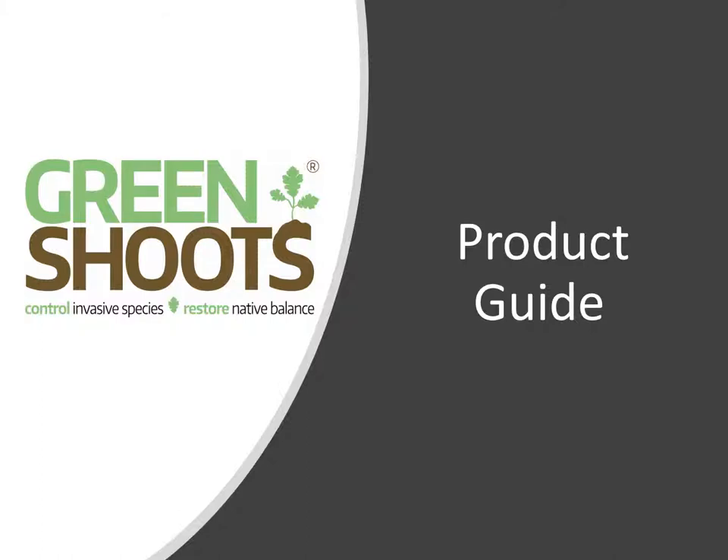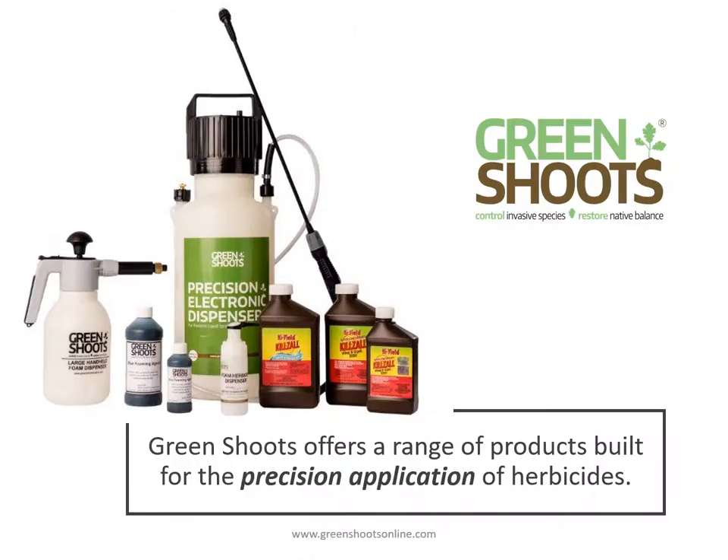In this product guide we're going to show you the numerous products from Green Shoots. Green Shoots offers a range of products built for the precision application of herbicides.